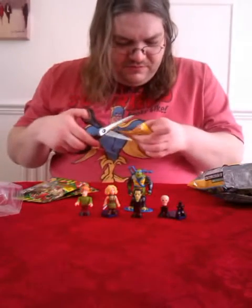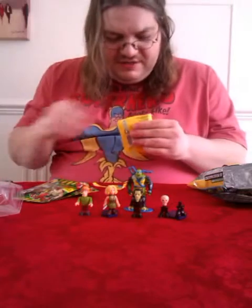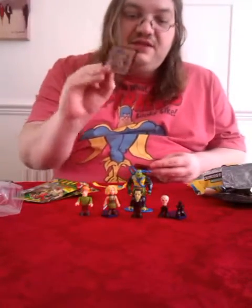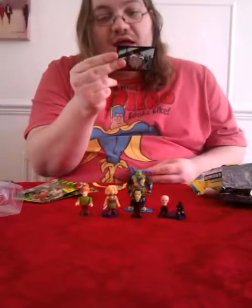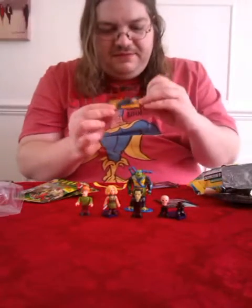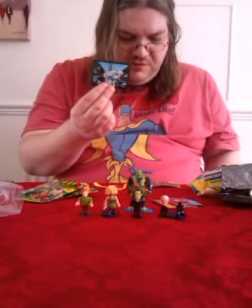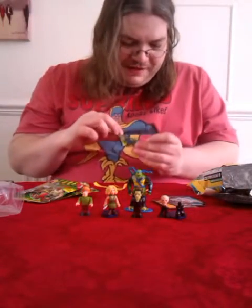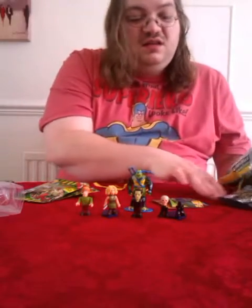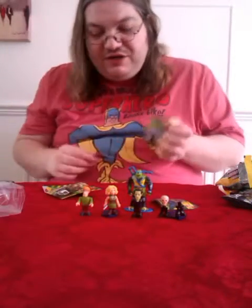Let's have a look at these stickers. The stickers are numbered so they must be part of some kind of collection, but I don't have the album. Let's see what we get — there's a cool-looking Splinter one, a multi-part one for the other turtles, Mikey, Don in his Fast Forward gear, some robot dude, and another part of a multi-sticker set. If you've got the album to put them in, that'd be even better — they'll probably just get discarded here.